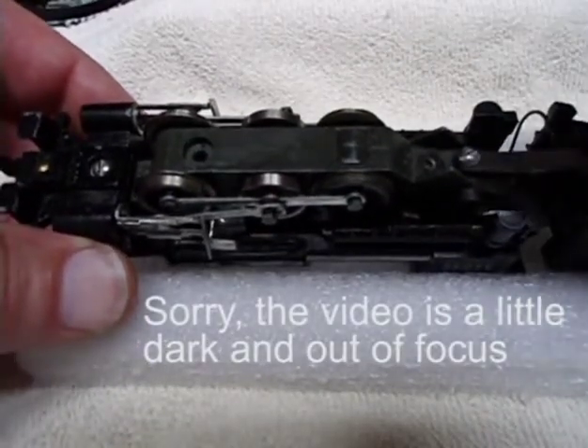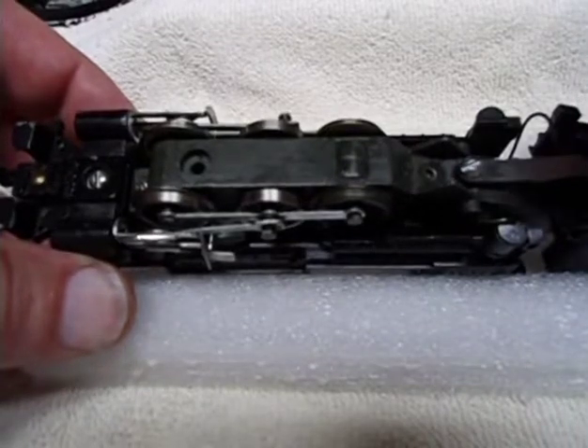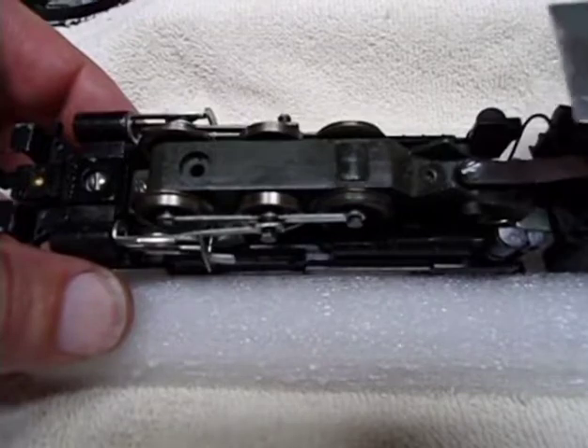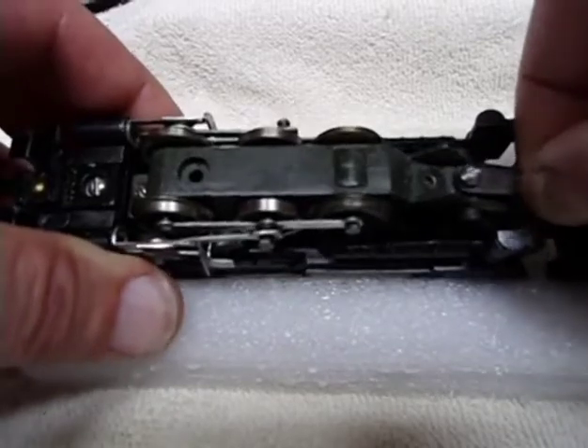This part here that's homemade — I guess somebody lost the original at some point. I found the original drawings or parts layout and it does show that there is a part like this, which actually goes like this, to keep the whole thing from going like this.